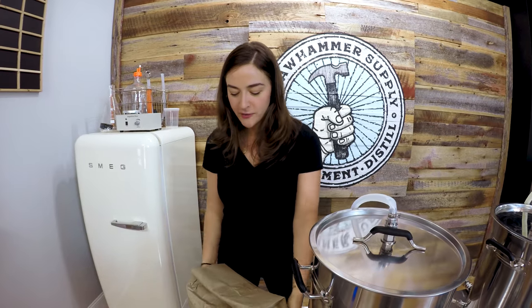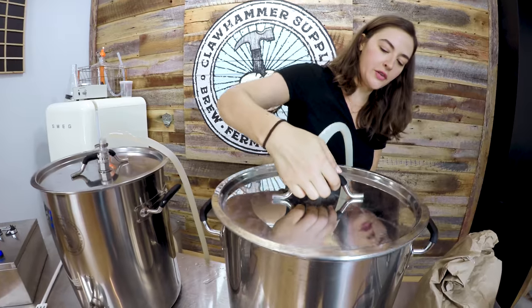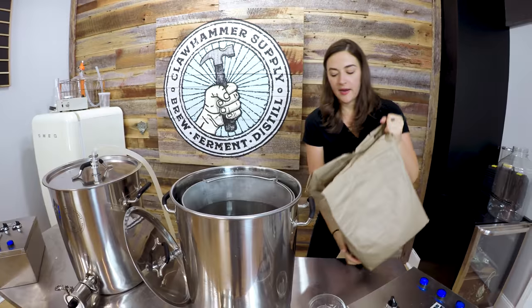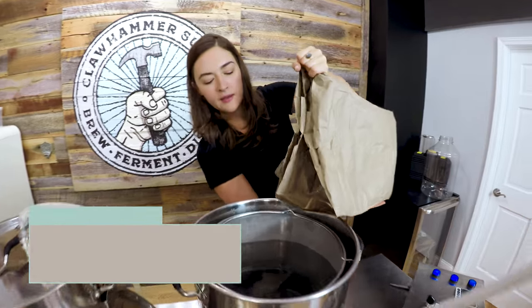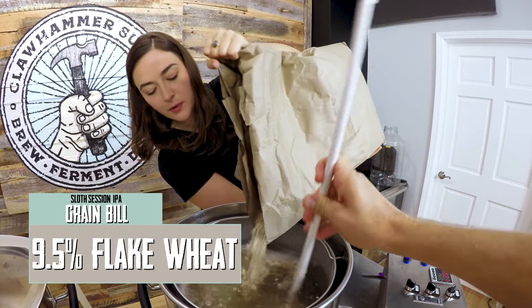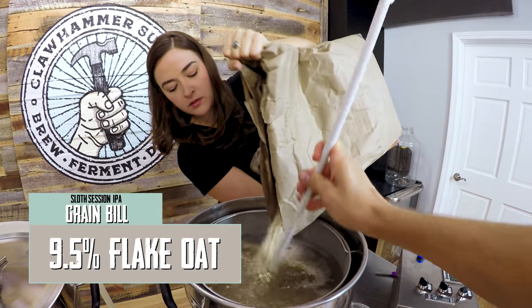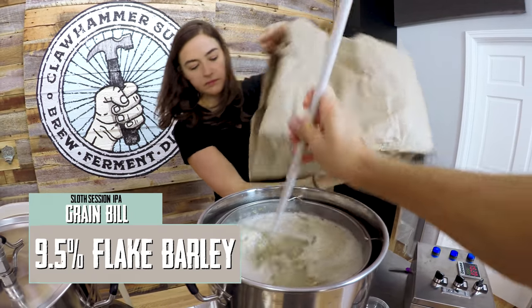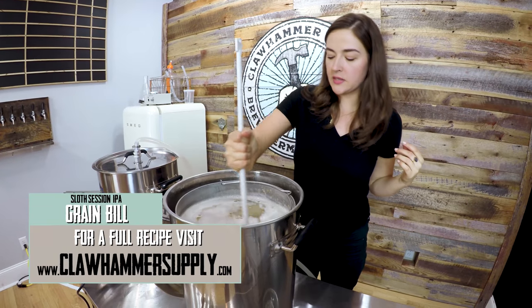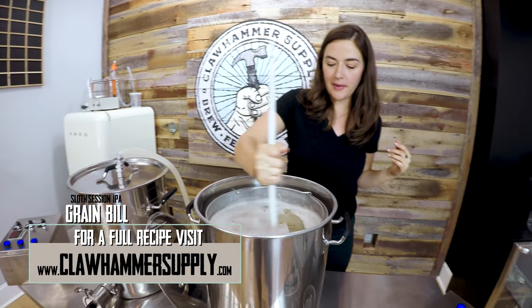Emmett's not here yet, so I'm just going to start without him. Emmett went to the homebrew store yesterday and got our grains pre-ground so we don't have to go through that step, which is nice. We've got our IPA over here — looks like we have some oats in there. We're just going to break up the chunks and get some even disbursement of the grains in the grain basket here.